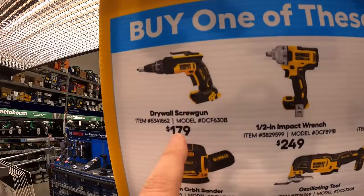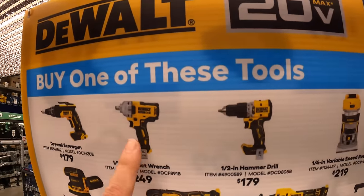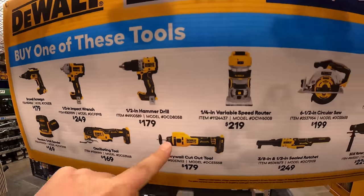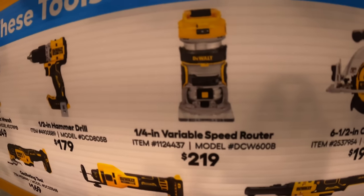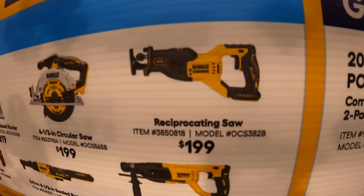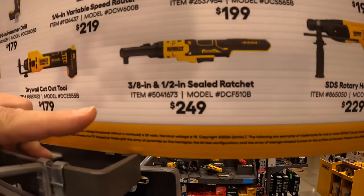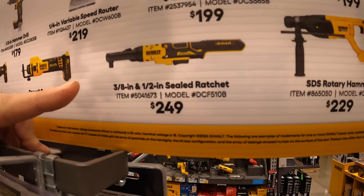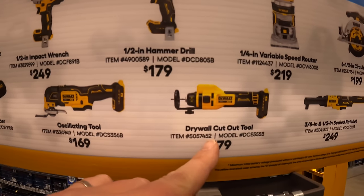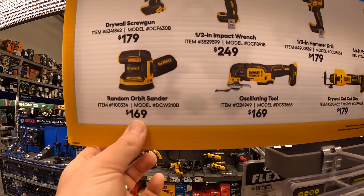It's $179 for the drywall screw gun, $249 for the half-inch impact wrench — sort of mid-range — $179 for the new XR hammer drill, $219 for the quarter-inch variable speed router, $199 for the 6.5-inch circular saw, $199 for the full-size reciprocating saw, $229 for the SDS rotary hammer, $249 for the 3/8 and half-inch sealed ratchet — great for mechanics — $179 for the drywall cutout tool, $169 for the oscillating tool, and $169 for the random orbital sander.